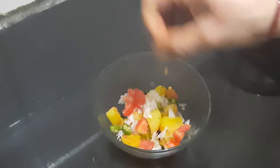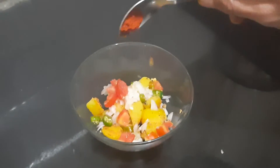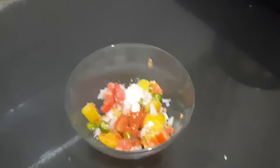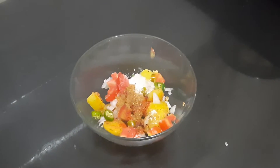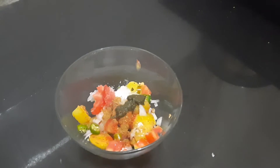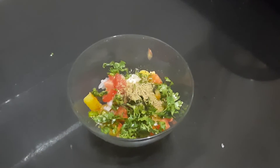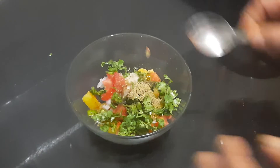Then finely chopped green chilli. To this we will be adding red chilli, required quantity of salt, roasted pepper, a little green chutney, coriander leaf, chopped masala, and finally lemon juice.